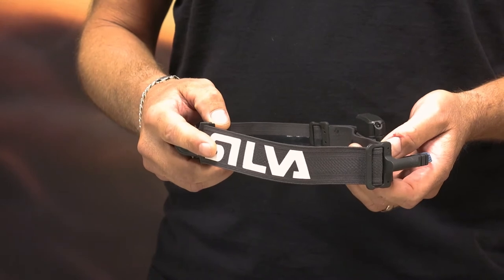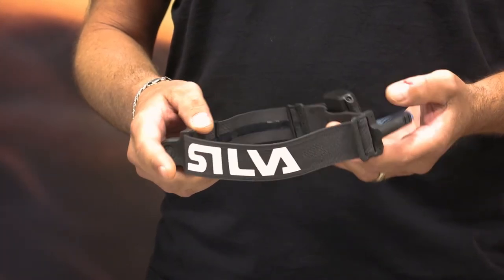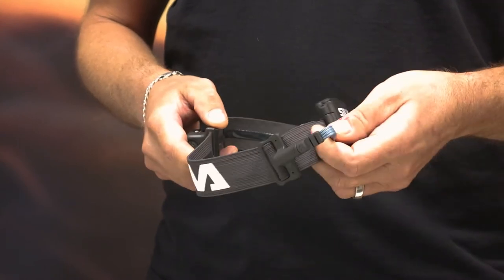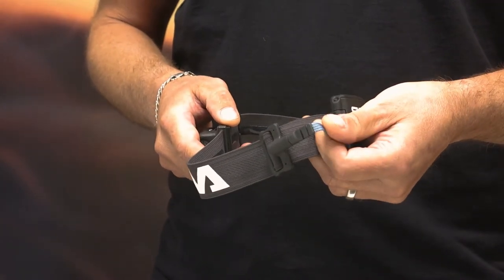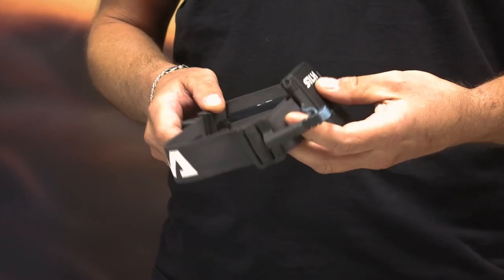Trailrunner 3 is the fifth generation of Silva's iconic Trailrunner headlamp. It's customized for running and features a really cool new technology where the power cords are integrated into the headband design itself. This, together with soft textile details, enables a unique comfortable experience for all runners.